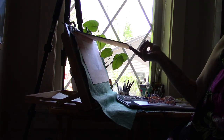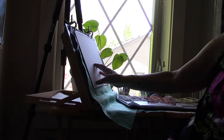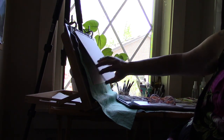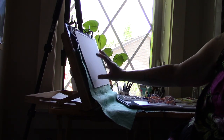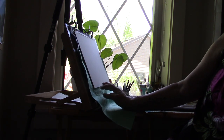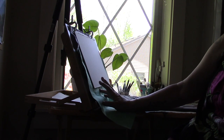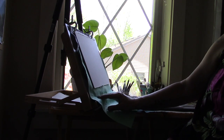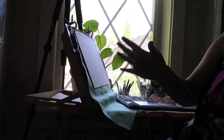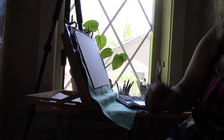This happens to be fluid watercolour paper, but I'm not a picky paper person. I will use cotton paper, which this is. I will use cellulose paper plenty of times too. I like Arches paper, but it's just really expensive, so I tend not to buy it unless something's on sale. Fluid tends to be more affordable, but buy whatever works for you — or even better, use what you have.